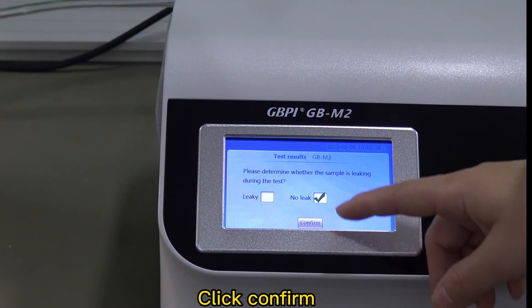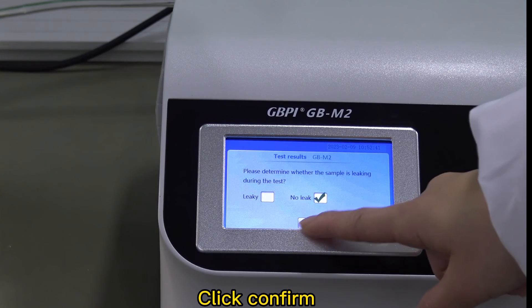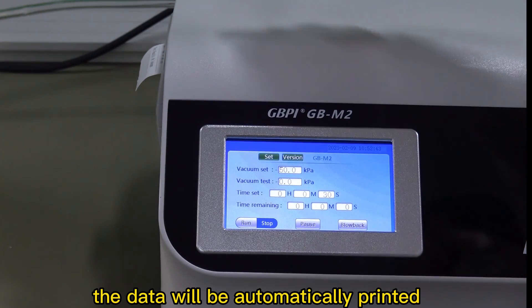Click confirm. The data will be automatically printed.